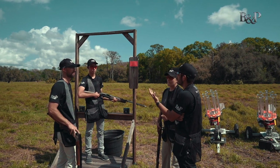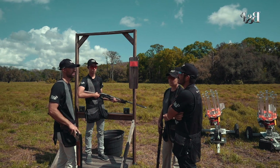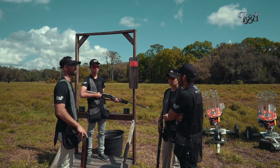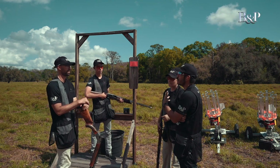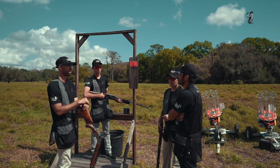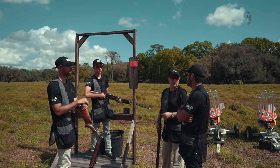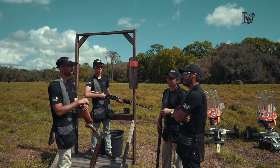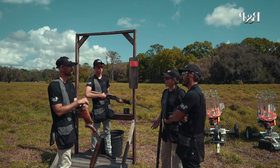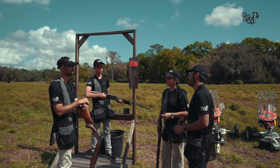A lot of the 1300 feet per second shells on the market are pretty tough on the recoil. This one, to me, feels like probably a low-1200 regular shell because of the garden hull. For me, it's that muzzle jump — a lot of those on the market, you're getting a lot of muzzle jump, and that's a form of recoil. And it's just going to eventually start taking targets from you.